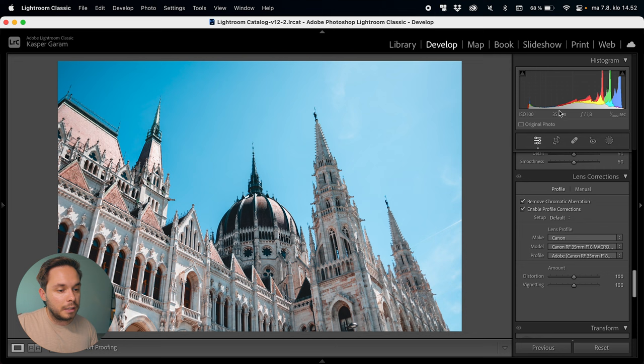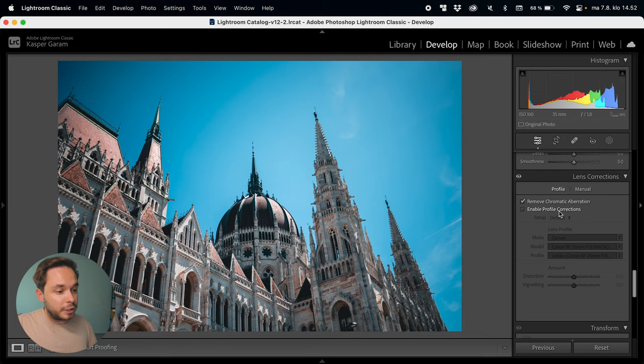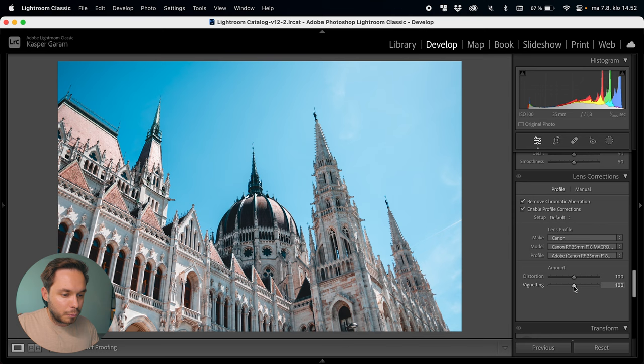With lens corrections, I'm using the RF 35mm f/1.8 lens for this photo — I'll do a review of that lens on this channel as well. It's doing a really good job. If I enable or disable you can see there's a lot of vignetting going on but not much distortion. I often bring down the vignette correction just a bit because I like to add vignetting myself with masks later on. There's some chromatic aberration with this lens but I'll keep that correction checked. Nothing to do with the transform, effects, or calibration.